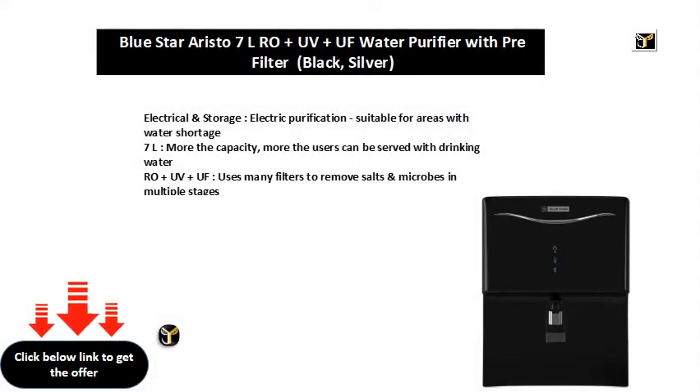Electrical and storage, electric purification, suitable for areas with water shortage.